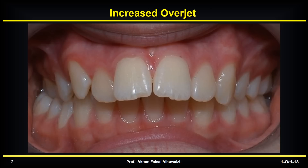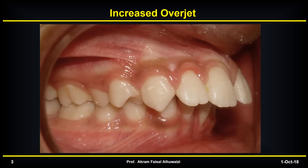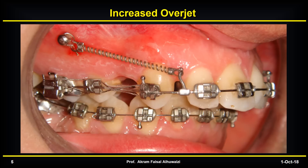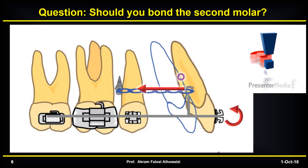It's not uncommon to receive a patient who has increased overjet. When you see such a patient, sometimes you decide to extract and retract the anterior teeth. Traditionally, you'd use the molars as the anchorage unit. But if you're worried about anchorage, you'll use temporary anchorage devices — TADs. The big question is: should you bond the second molars if you're relying on TADs?